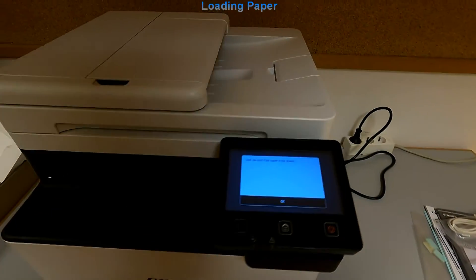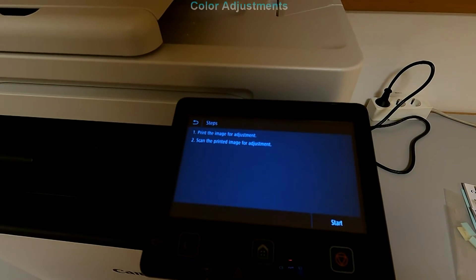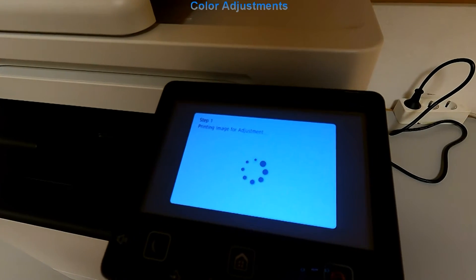For the print quality, do not skip the color adjustment. It will take about 2 minutes to complete.